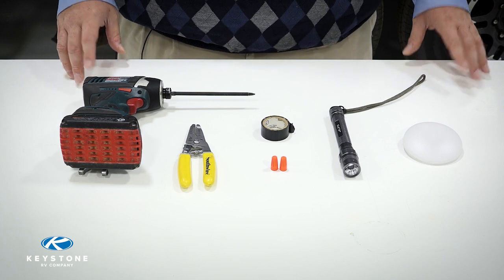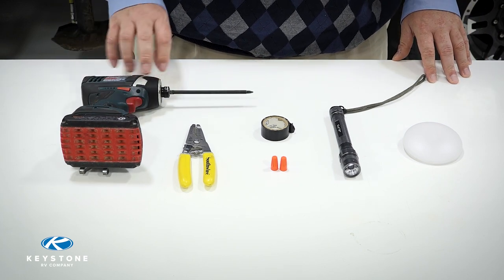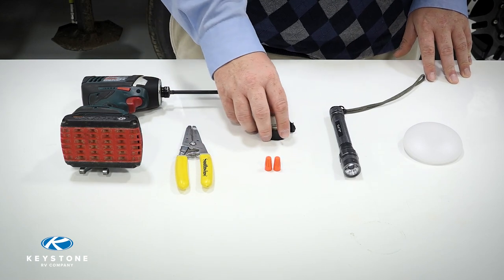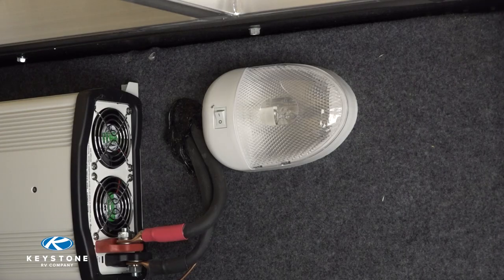Here are the tools you will need: square bit screwdriver, screw gun with a number two square bit, wire strippers, wire nuts, properly gauged electrical tape, flashlight, and a new light fixture.